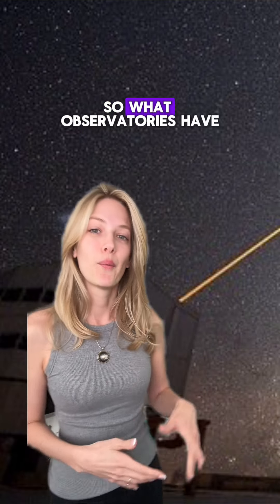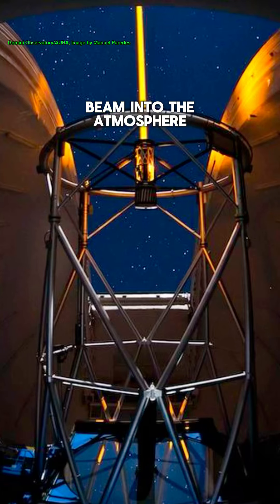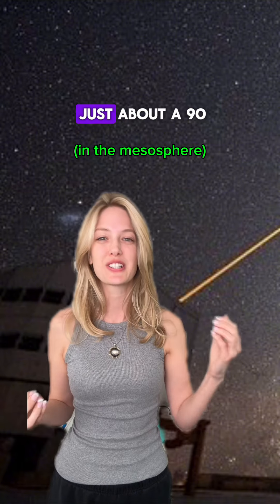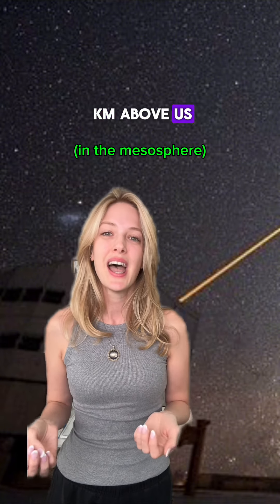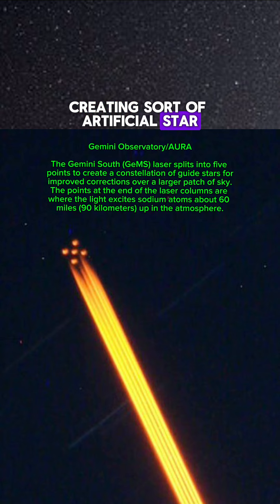What observatories have done is they'll shoot a laser beam into the atmosphere, exciting the sodium atoms, which are about 90 kilometers above us. This creates a glowing effect wherever that laser beam lands in the atmosphere, creating a sort of artificial star.